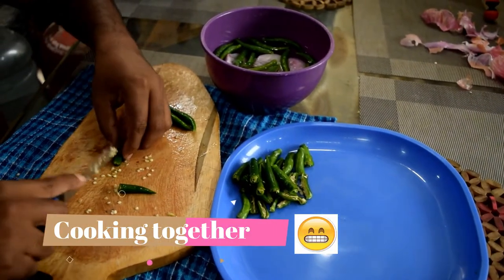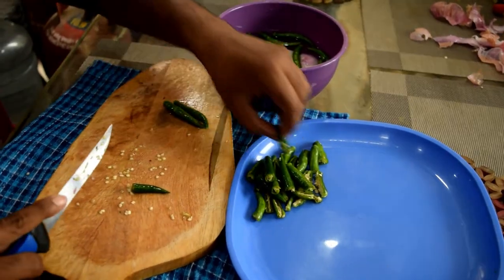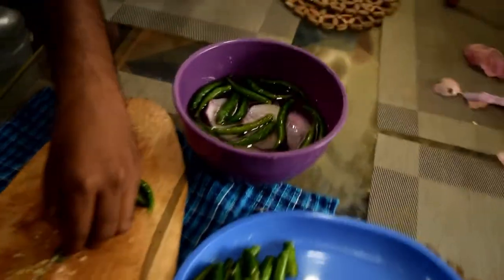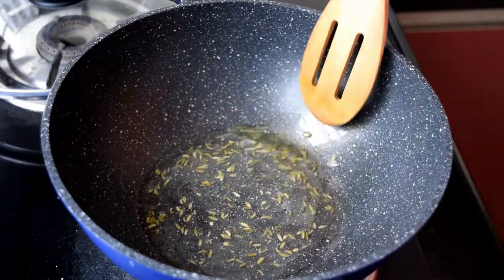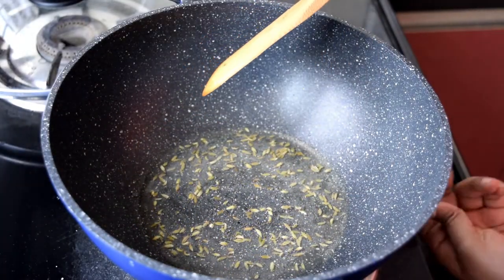We will cut two pieces of chicken and spread cream all over the chicken. We will cut 2 onions and tomatoes. We will cut 2 kinds of onion rolls. The chicken process is pretty good for digestion.